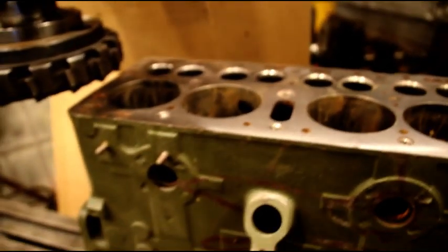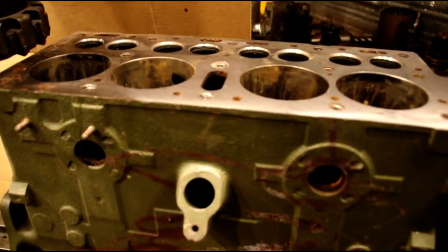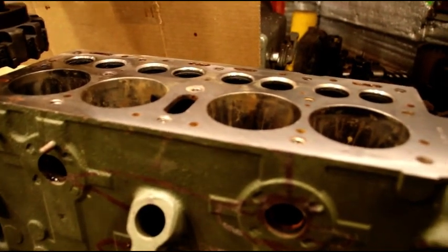I'm going to set up for another cut. I'm not going to bore you guys just showing you back and forth with the block, but we'll set up for another cut and I'll show you what it looks like.